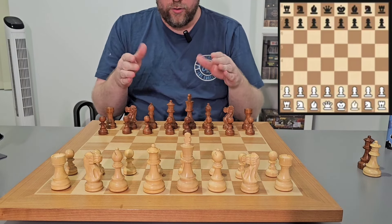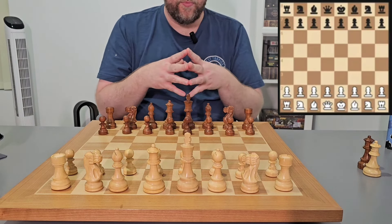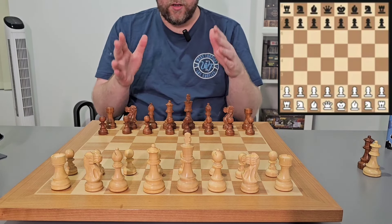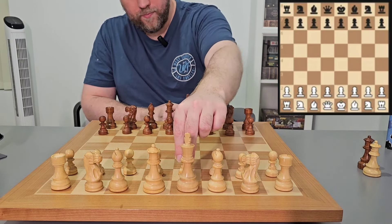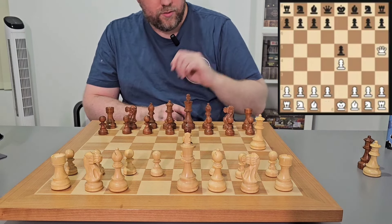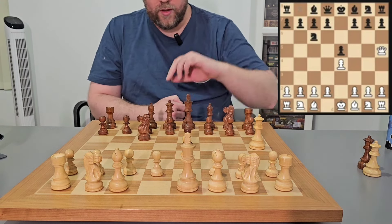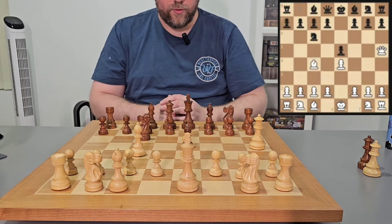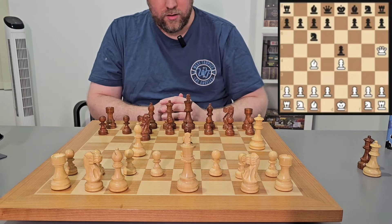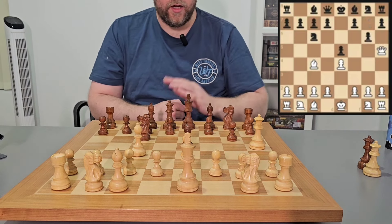It's very important that you understand the four move checkmate — not so much that you should play it, but rather that you can defend against it, because at the lower levels you're going to have a lot of people attempting it on you. They play e4, we play e5, they play queen to h5, we develop our knight to defend the pawn, they play bishop to c4 — they've got two pieces attacking the pawn and we need to defend. There are two options: we can bring the knight here or we can push the pawn here, attacking the queen.